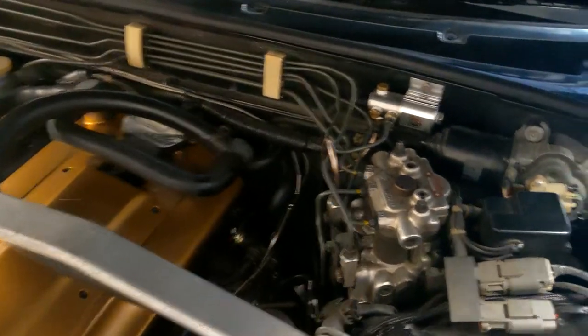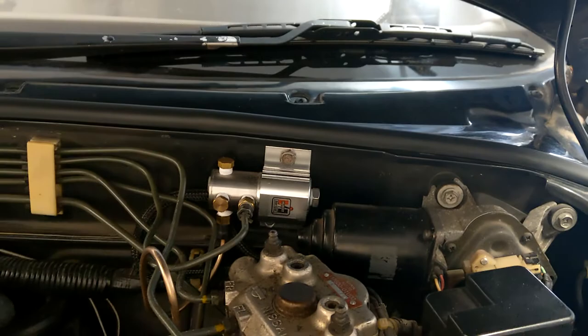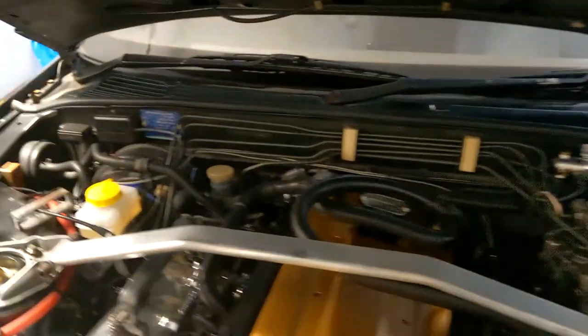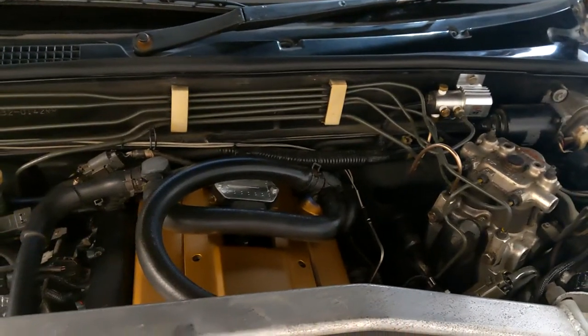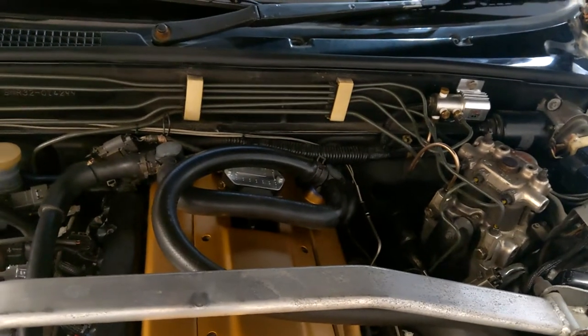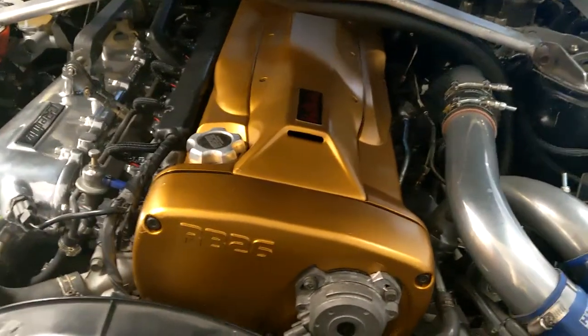We also have a Hurst line lock for drag racing. In order to handle those bigger brakes, I also have the R33 BMC57 master cylinder. And on the back of the motor, going to the transmission, is a Nismo twin-disc clutch.